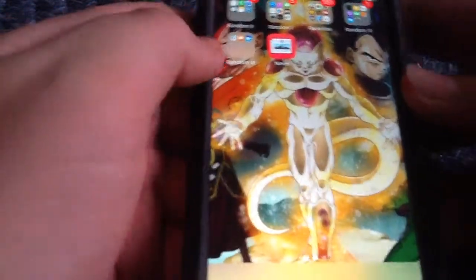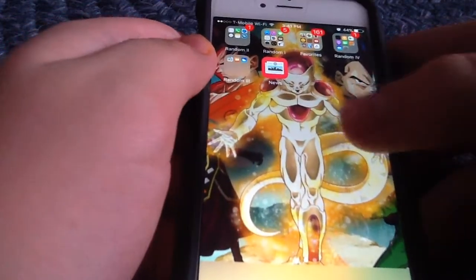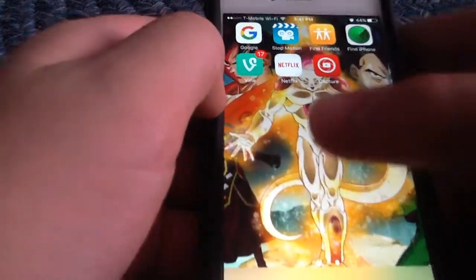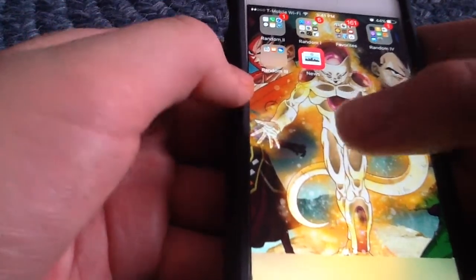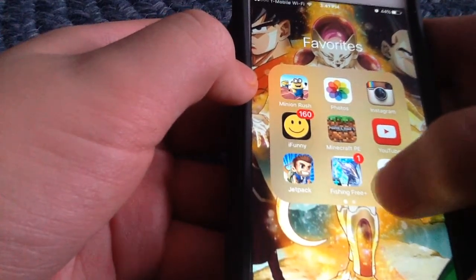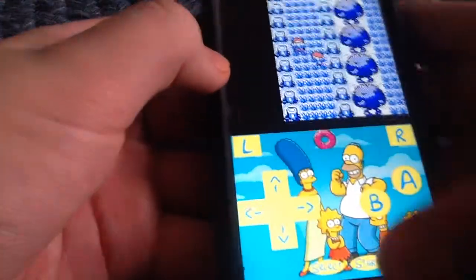Alright, hey guys. I think starting now I'll make some new videos for YouTube, and in this video I'm going to show you how to get GBA for iOS.